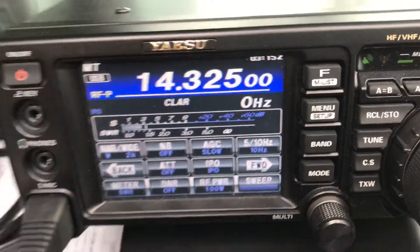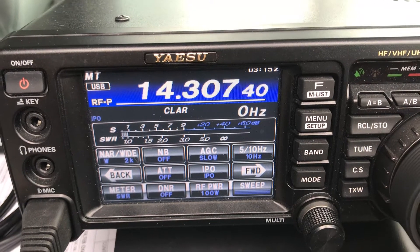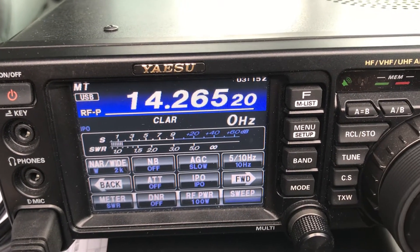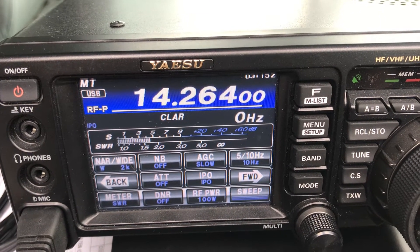Well, I guess you are kind of dead today anyway. Not in the best of shape today, but with some signals on there.